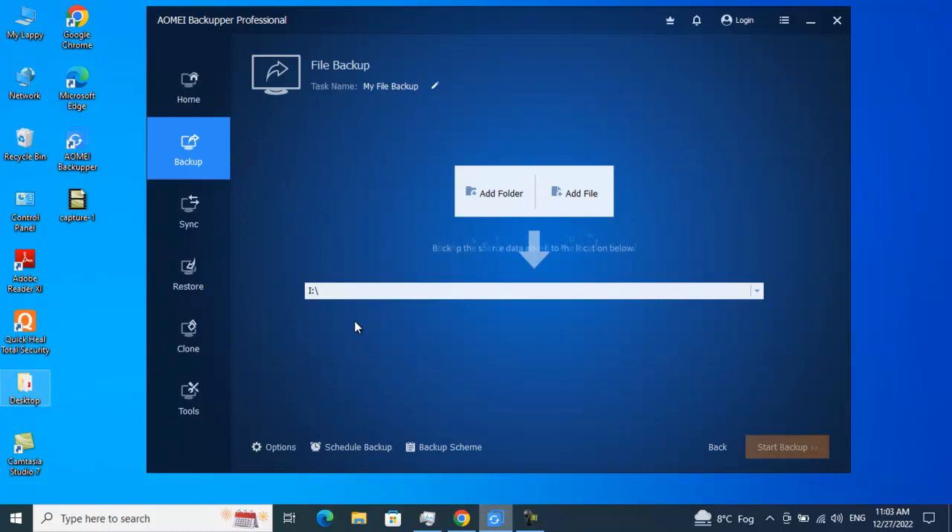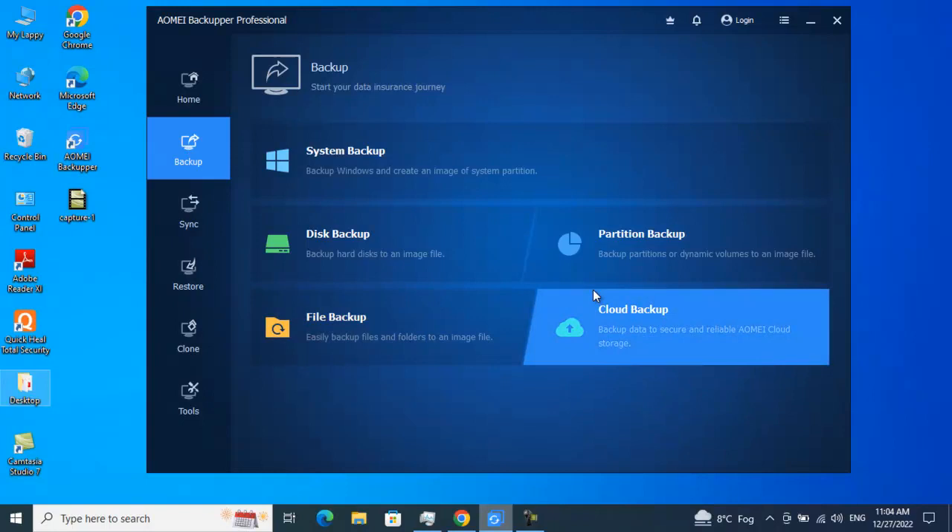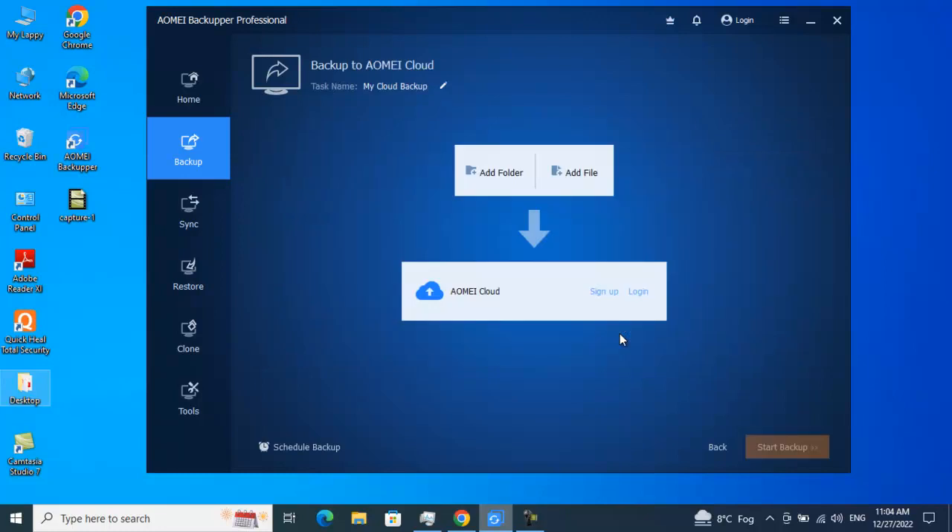The third option is File Backup — if you want specific files and folders to be backed up, this is the option. And the most interesting one: Cloud Backup. If you want to take your backup over the cloud, click on Cloud Backup, sign in with your AOMEI cloud credentials, log in, and you can schedule the backup from there as well.